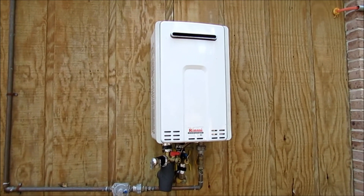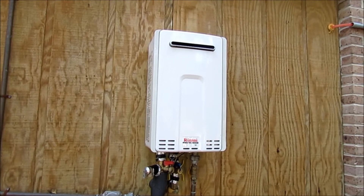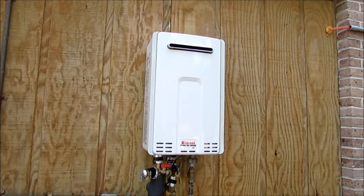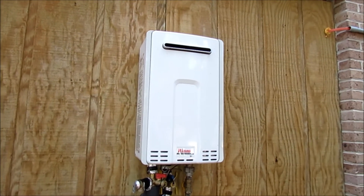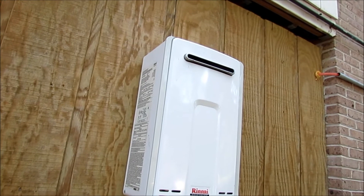Hello, I'm Chuck Phillip with South Alabama Home Inspections, and welcome to another edition of Southern Home Talk. I'm going to do a brief video on this tankless water heater system. This is a Rinnai model, model V65, that was put in in 2016, and so far it's been working pretty good.